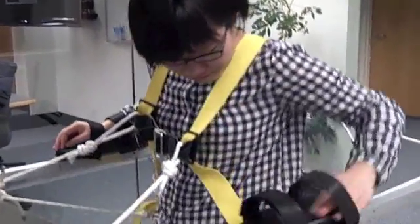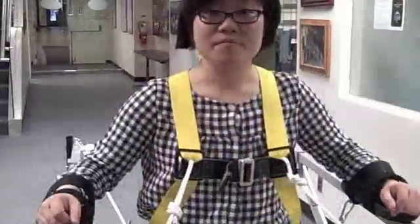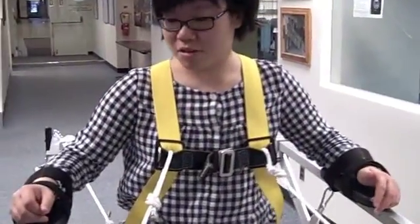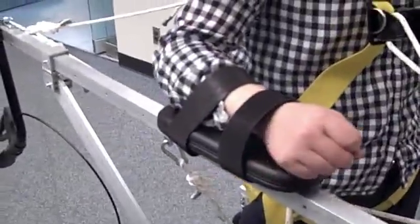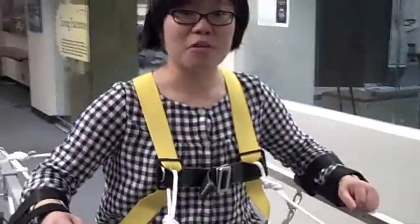There are also leg straps attached to the side and the bottom side of the frame to prevent my legs from crossing when I walk. The gait trainer also includes armrests that can keep my arms in place while I'm walking.